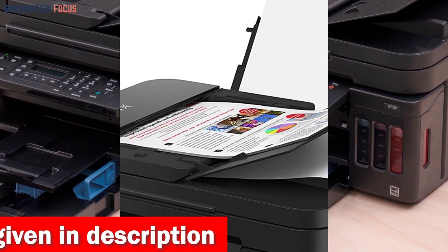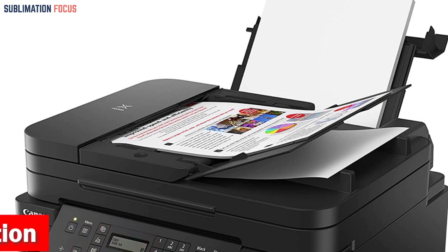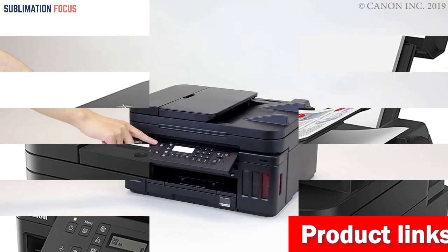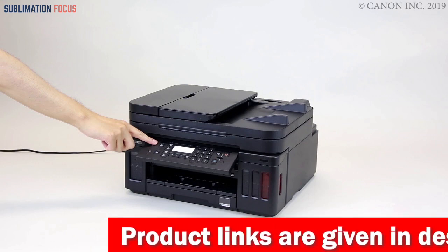The ability to print stunning borderless photos from 3.5-inch by 3.5-inch square to 8.5-inch by 11-inch letter makes it an excellent choice for a range of printing needs. Additionally, with AirPrint, printing directly from your iPhone or iPad is a breeze, adding to the printer's ease of use.